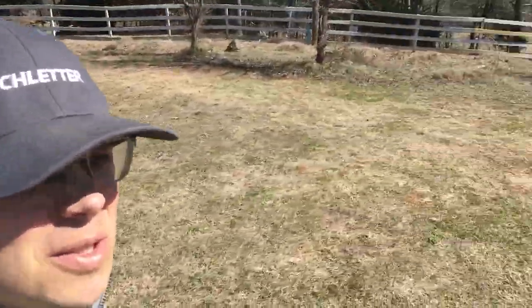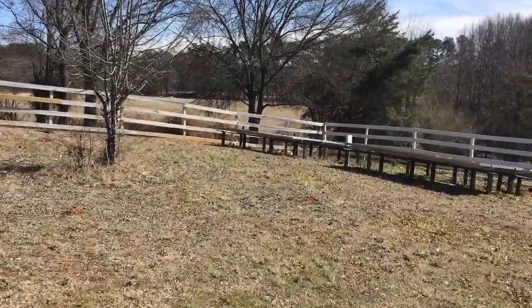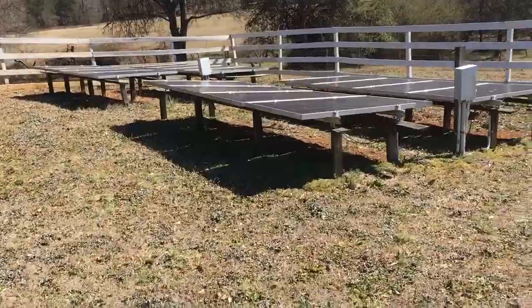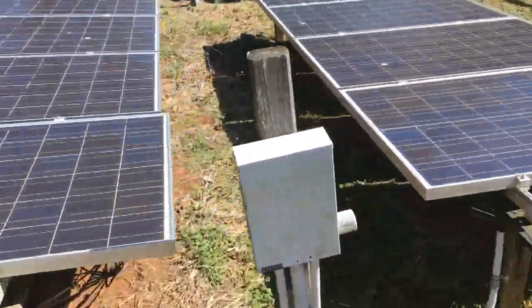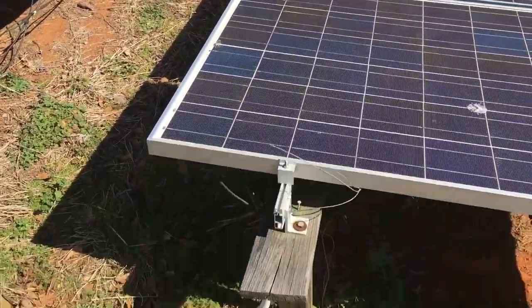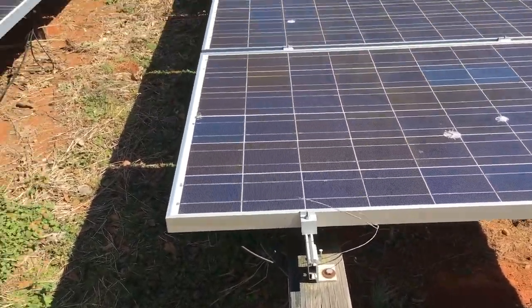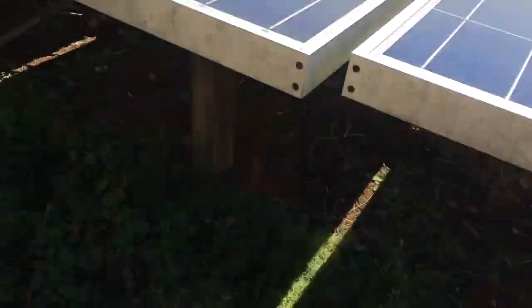So here's that solar array I'm taking you over to. It's a beautiful farm — a nice little horse farm. This system has got to be 10 or 12 years old. It's got Unirac, Outback, old school collectors, pressure treated mounts. I mean, it lasted — you can say that it lasted. What kind of panels she has, trying to look.